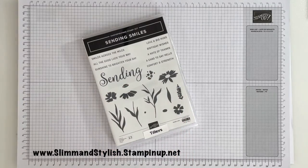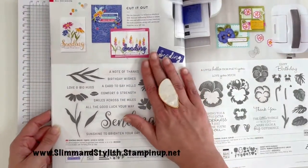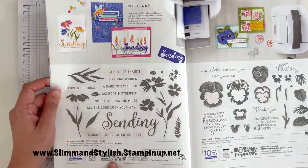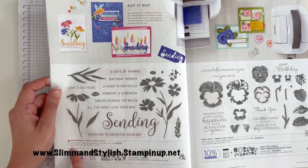This stamp set is available from the annual catalogue and you will find it on page 14 just here. It is actually a bundle, so you can get the stamp set and the coordinating dies, and if you buy them both together you save 10% on the bundled savings.